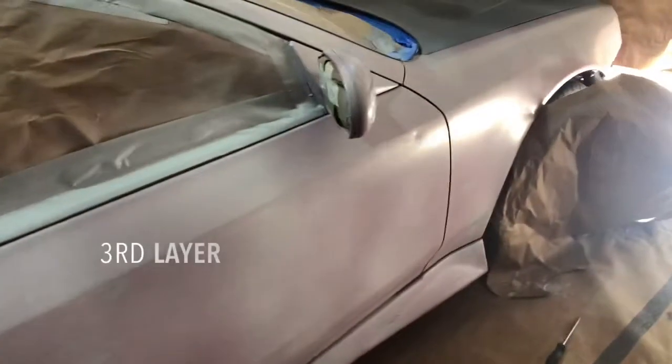We've got the primer pretty much set. You need to add a little more primer, and then we'll let that dry and then switch to the actual paint, and then clear coat. We might be able to be finished by today — all three: the primer, paint, and then the clear coat. Hopefully we'll get all that done in one day.